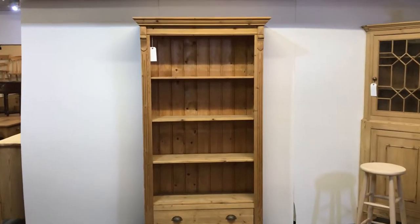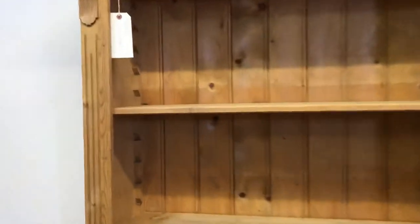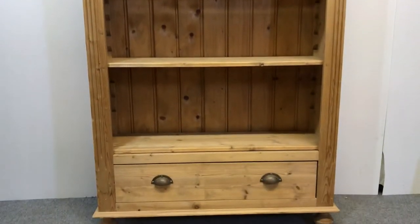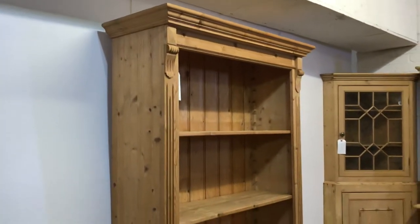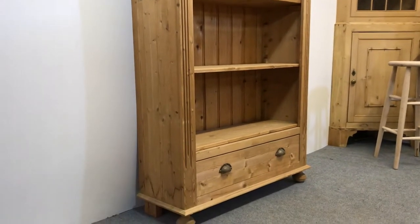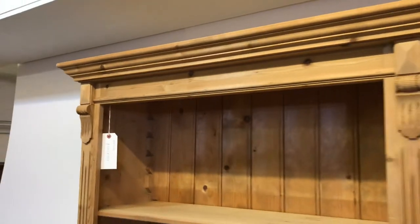Here's a large pine bookcase. It has three shelves on adjustable supports, so those supports can slot into any of these slots, allowing you to move the shelves around. It also has a drawer at the bottom. This has been made recently and it's in the bare wood, so it's ready for painting or waxing. Nice bit of detail at the top there.